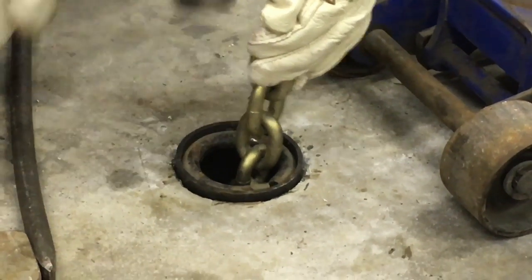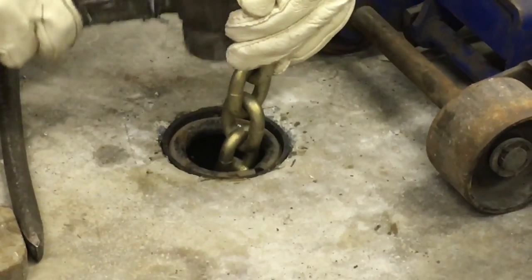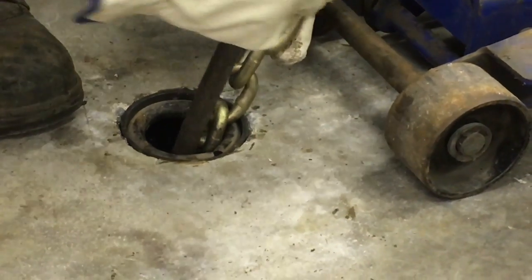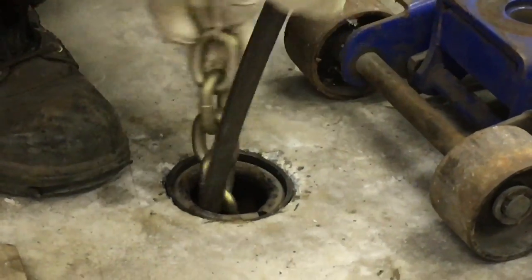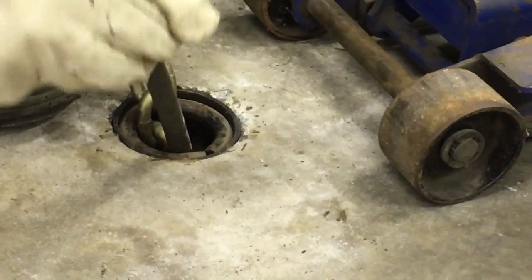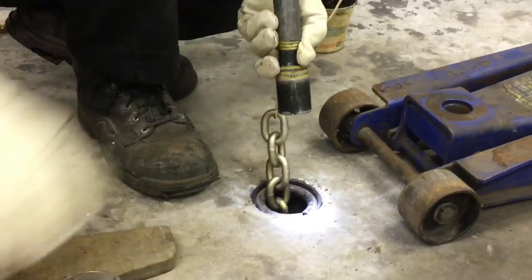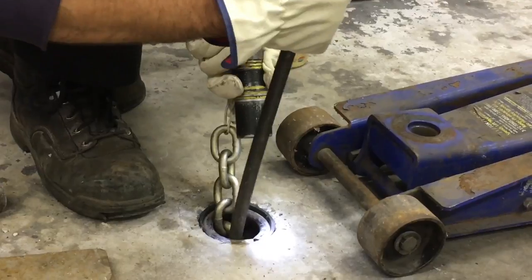Try not to hit that. That should be good so nobody trips over it — you don't want people tripping in your garage and suing you, you really don't want that. You want to get the wedge bottom part as centered as possible to make the pulling easier. This one's a little off — let's see if we can get it centered right.